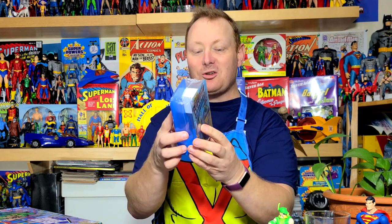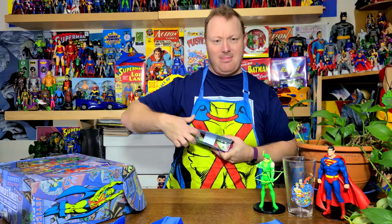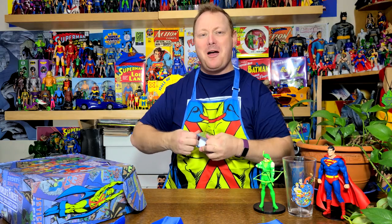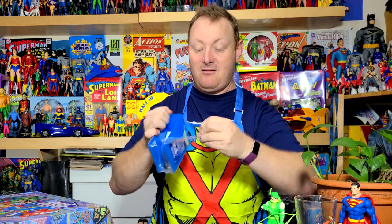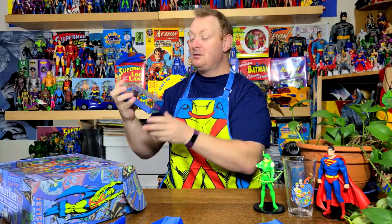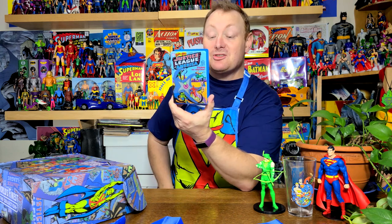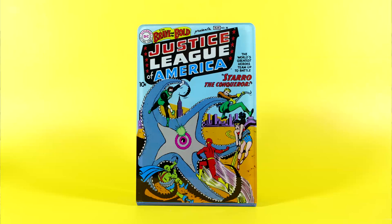This is the Bold Justice League America Star of the Conqueror. Is this a napkin holder? Napkin holder — this is a napkin holder. Let's open this bad boy up. So maybe you're having a barbecue and you've got to have your napkins out on the picnic table, or perhaps you want to put this on your kitchen table, facing off against Starro. Very iconic.